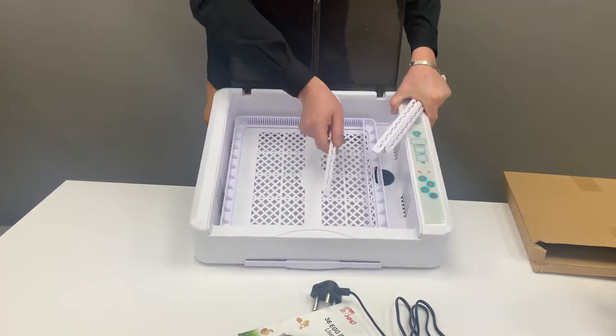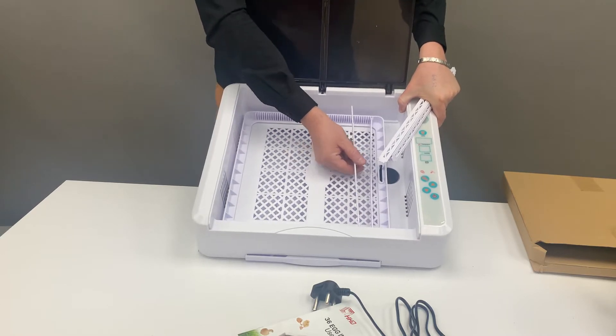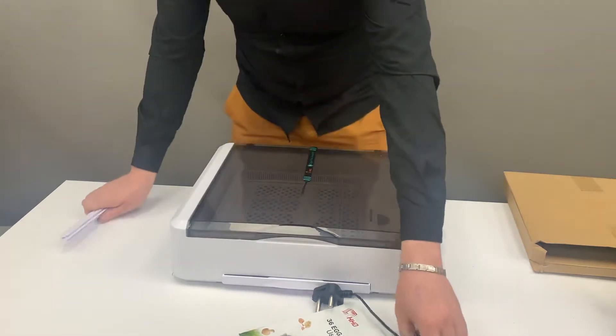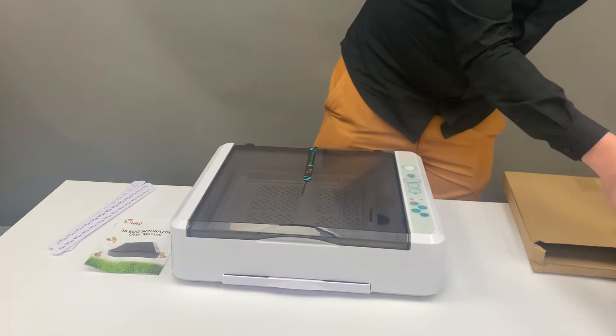You can adjust your eggs according to the thickness and the size of your egg. Once you've done so, place those eggs on their side, close your lid, and then you're going to plug in your unit — it's an easy step, it's a plug and play.